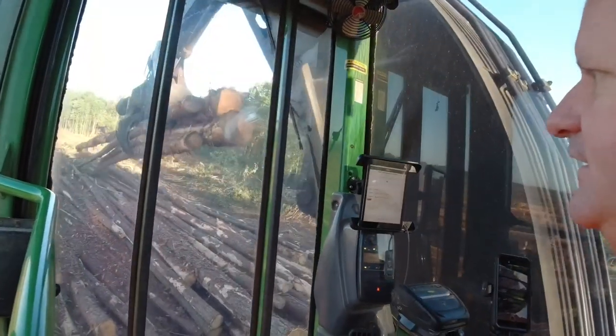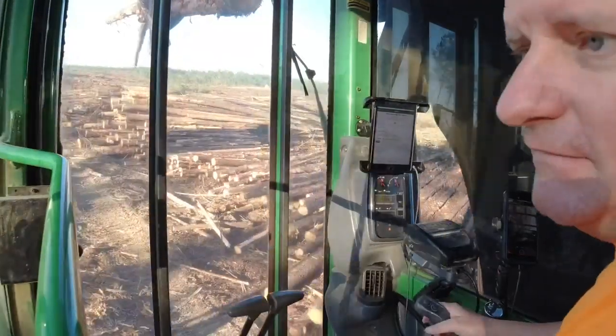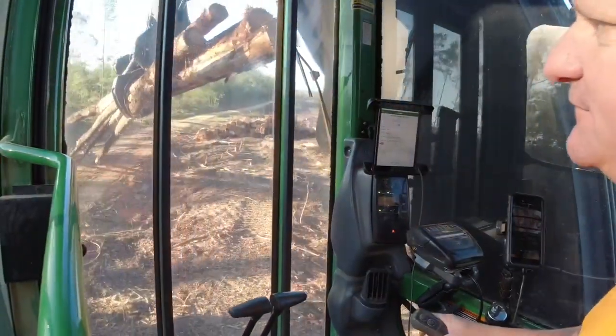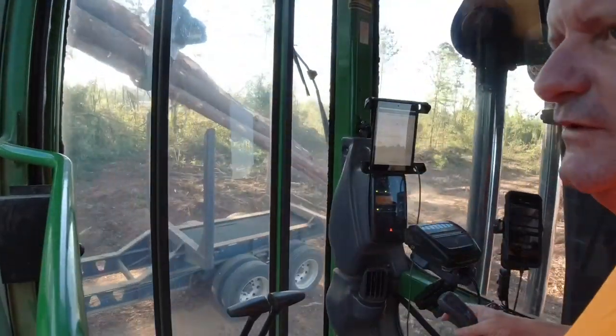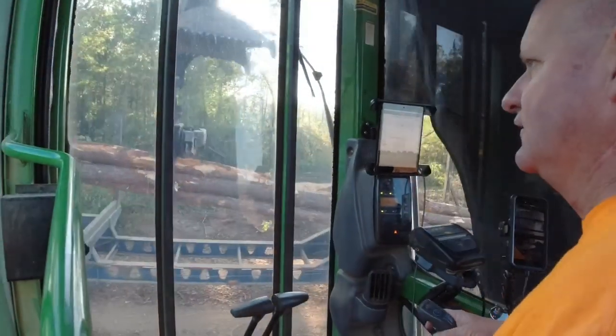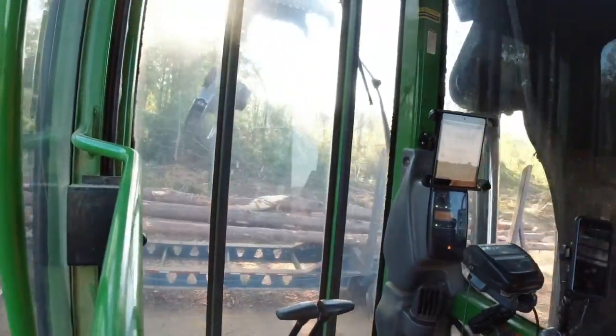A brand new camera — the DJI Osmo action cam. So we're going to try it out. I filmed a little bit with it last night, and today's entire vlog is going to be from it.